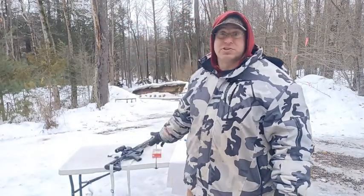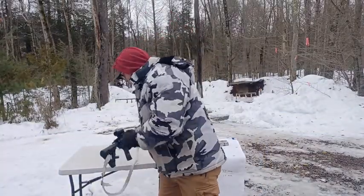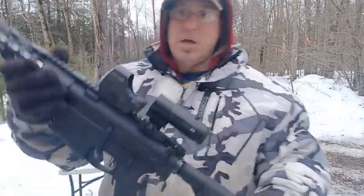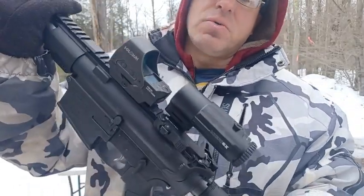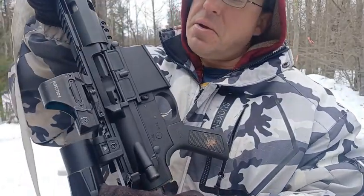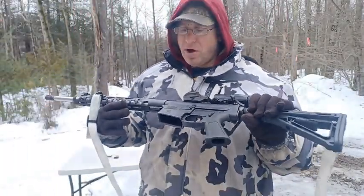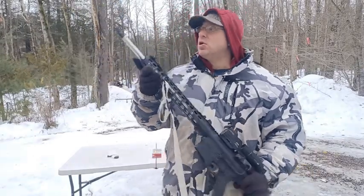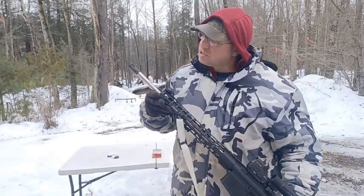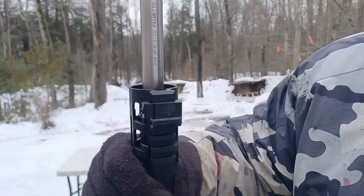Let me talk about the holdover at 500 yards. The optic setup is a Holosun 505 10C with a Vortex 6x magnifier on this Palmetto PA10 Gen 3 — the 20-inch stainless steel barrel, marked 308 Winchester, 1-in-10 twist.